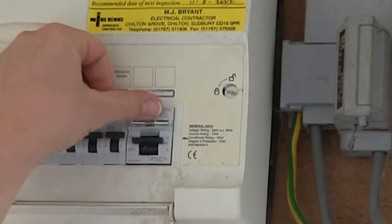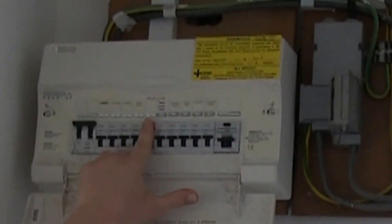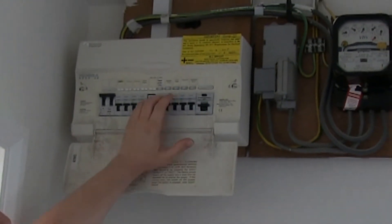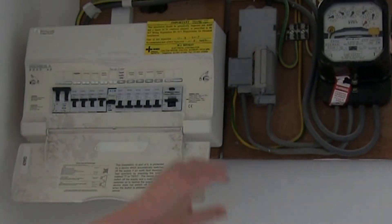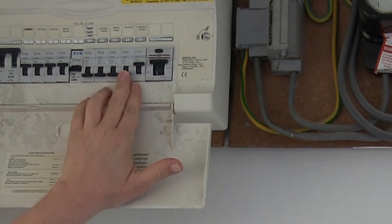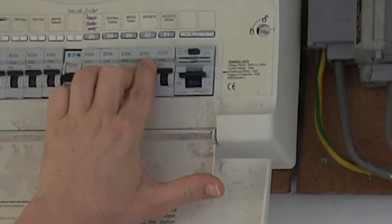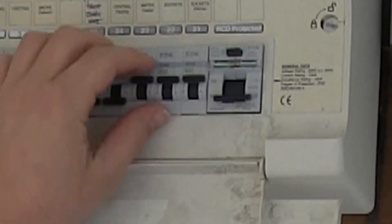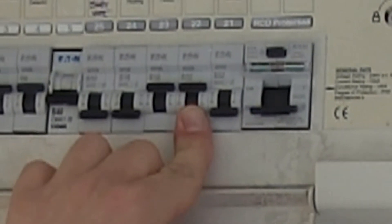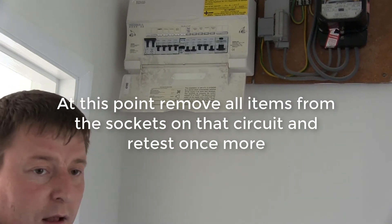In some instances however it will instantly trip a second time. If that's the case you will usually lose half the fuse board, so all of your sockets will be affected — heating and usually your shower. If you switch off all of the switches associated and then reset the RCD, it will now hold. Switch on each circuit one at a time — it will usually trip when you reach one of the socket circuits. You now need to look at the items on that circuit, which is usually an upstairs or downstairs socket circuit, or left and right of the house. At this point you need to remove all of the items from the sockets and retest again.